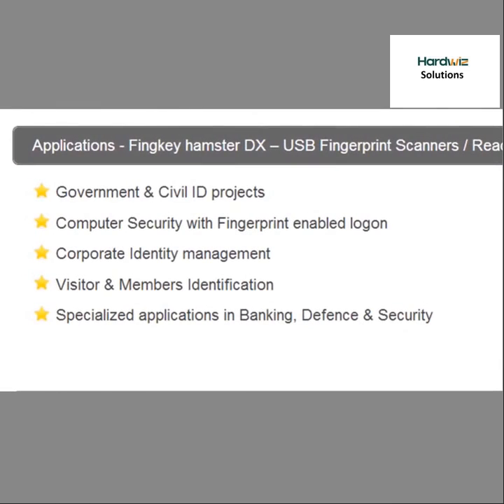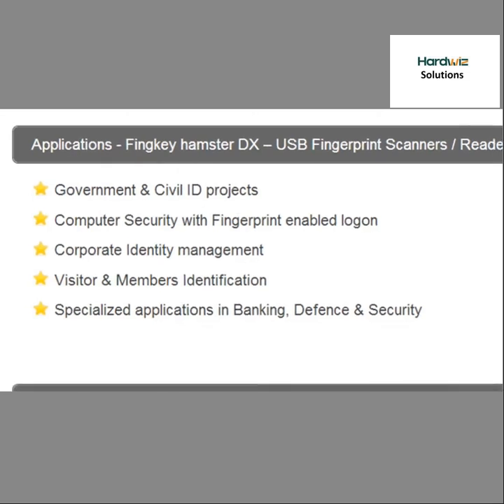Applications include government and civil ID projects, computer security, corporate ID management, visitor and member identification, banking, defence, and security.